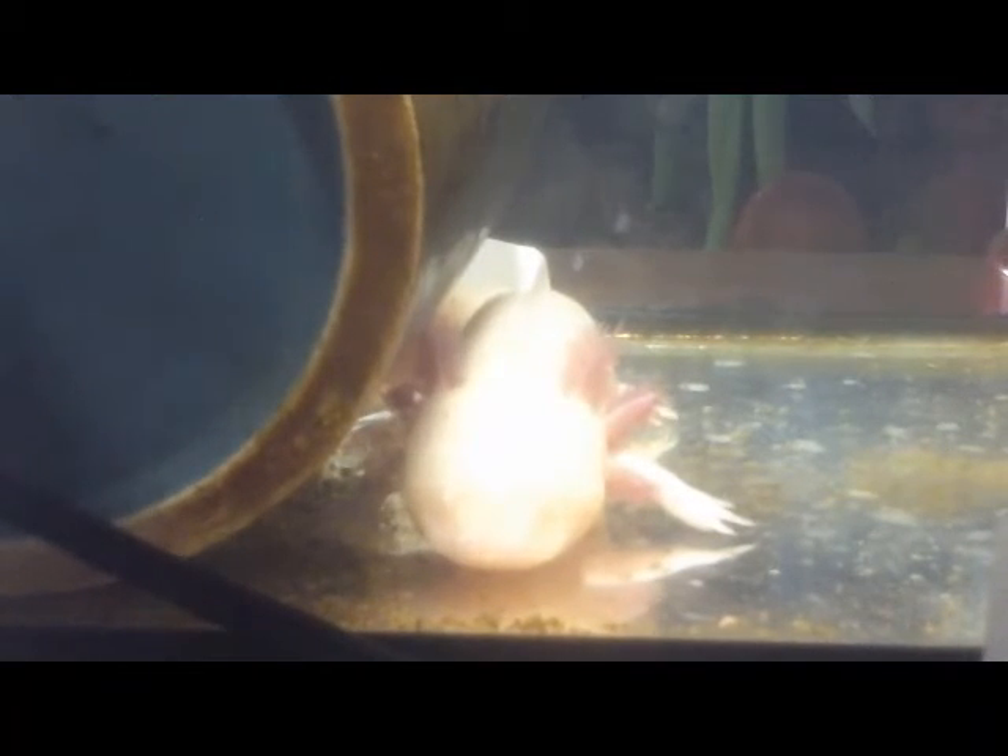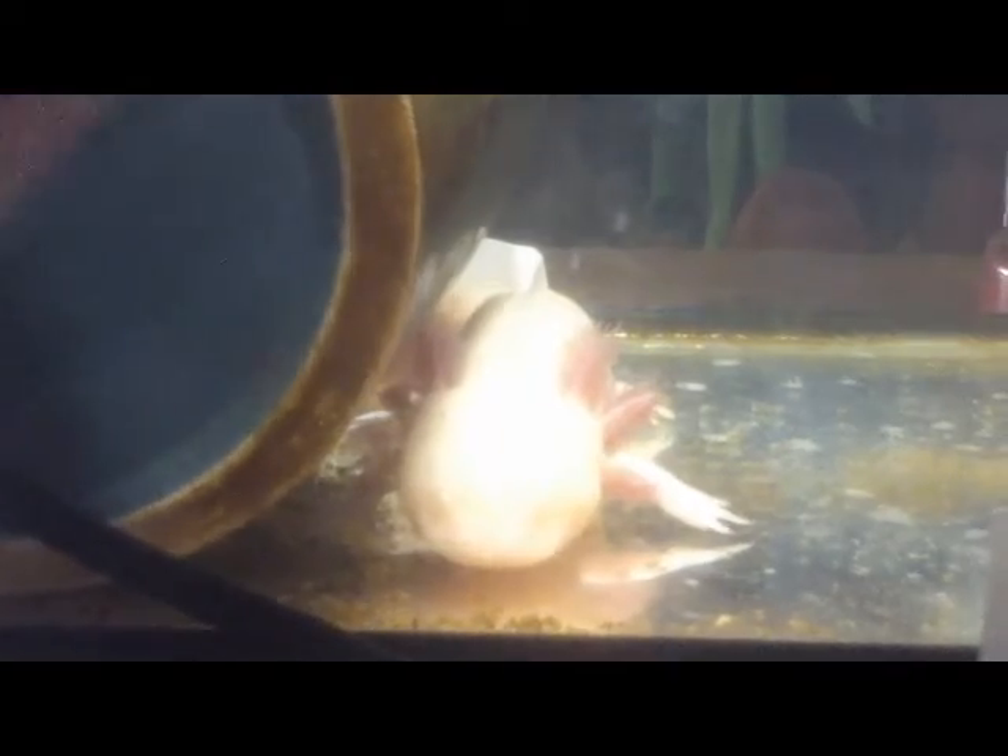That is how you take care of your axolotl. Bye! Don't forget to subscribe.